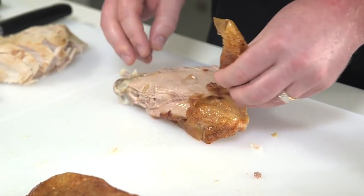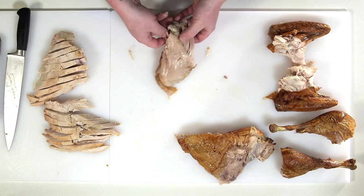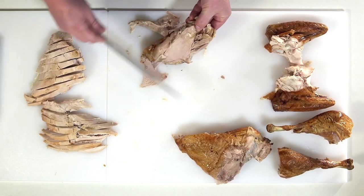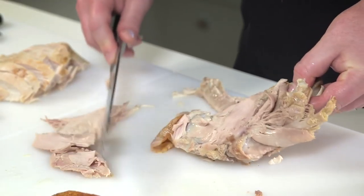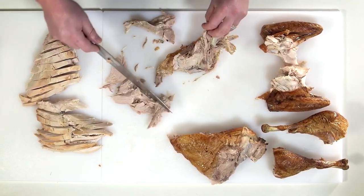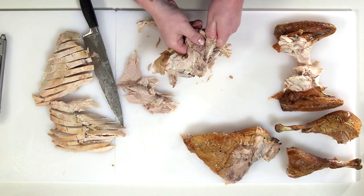Next is the thigh portion. There are quite a few bones in the thigh, so we want to hold it up while we get a few nice slices from the top. Once you start hitting the bones, just go ahead and dive in and get the rest of the meat loose.